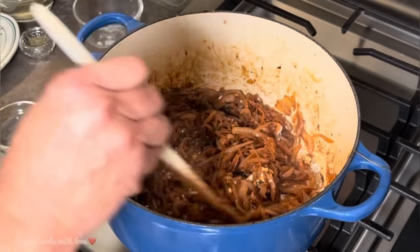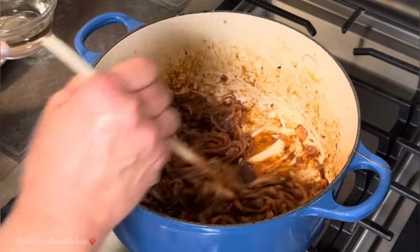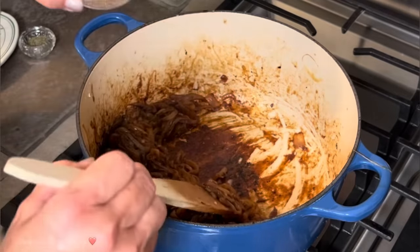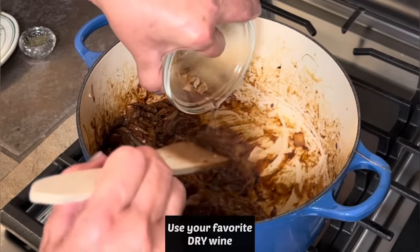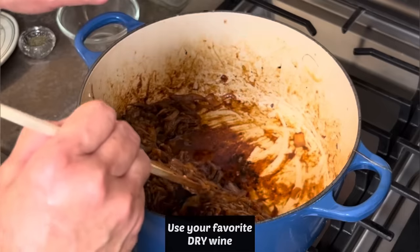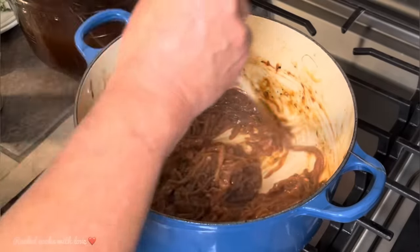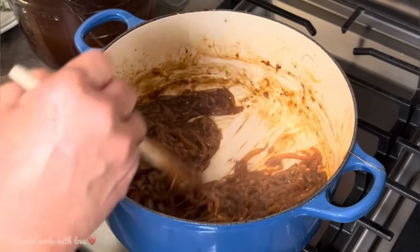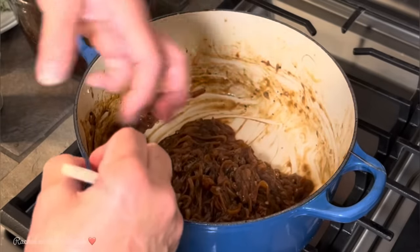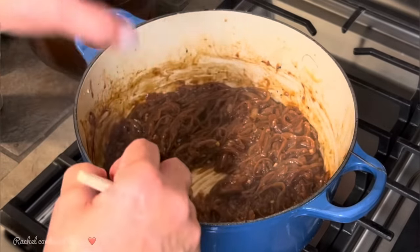It's been about two and a half minutes. Now I'm going to add my wine. See the fond at the bottom from the flour — it's a beautiful dark golden brown. This wine is going to deglaze the bottom. I have one-third of a cup. If you don't like wine, you can use beef broth or beef stock instead. My wine has now evaporated — look at the bottom, all the fond has come off and mixed in with the onions, which is exactly what we wanted. That's where the flavor is.